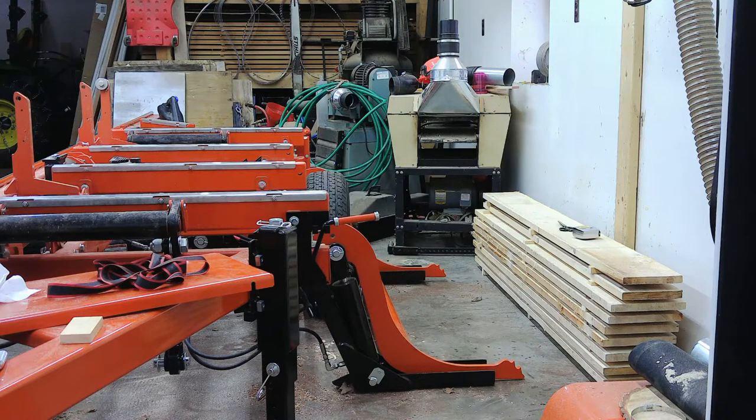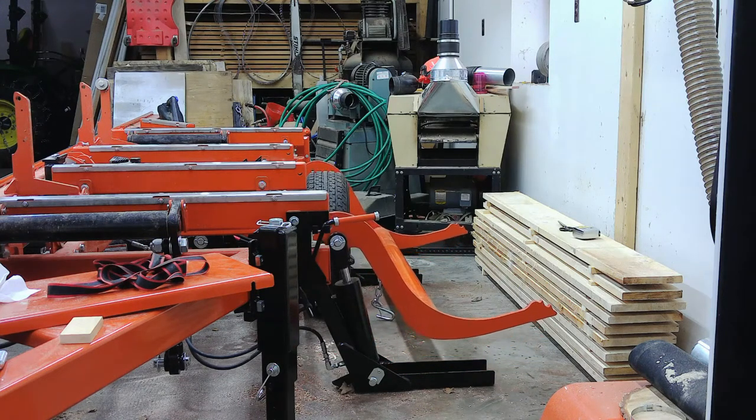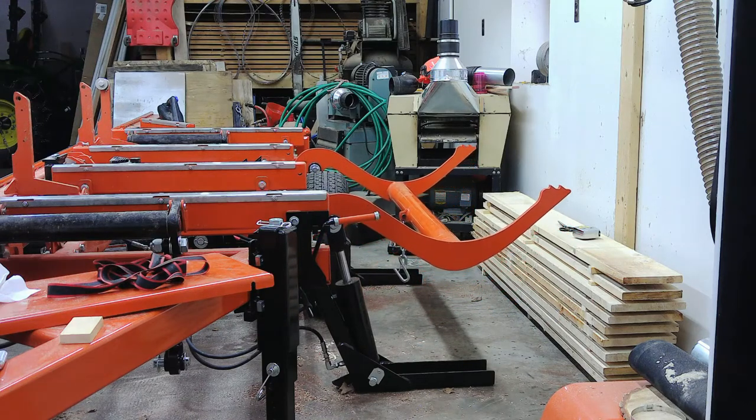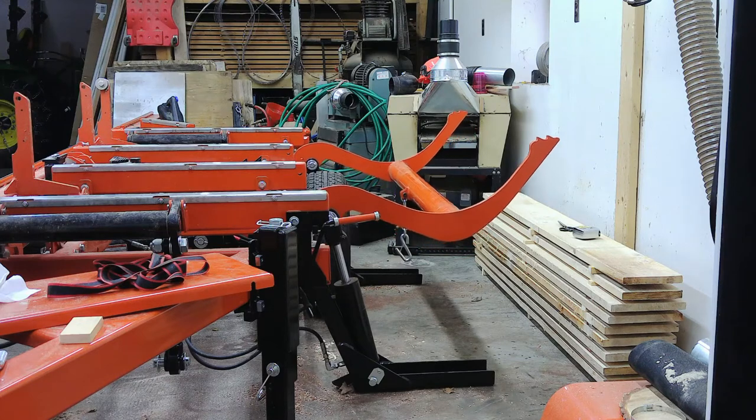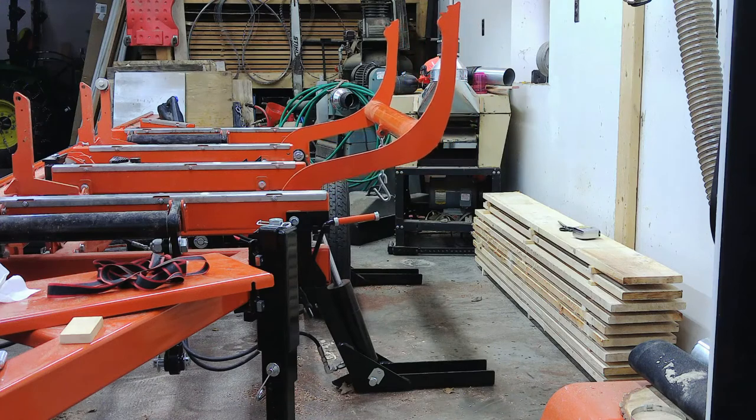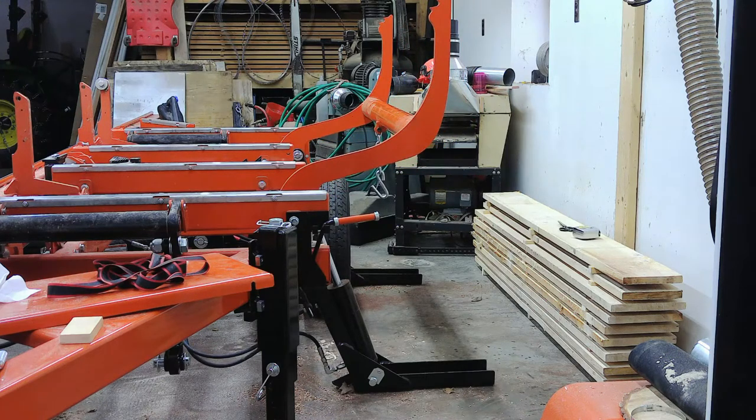Regardless, the way this little tiny thing that I made works is we're going to turn on the key here and we're going to take and raise the loading arms. Then I'm going to raise the clamp and move the clamp back.